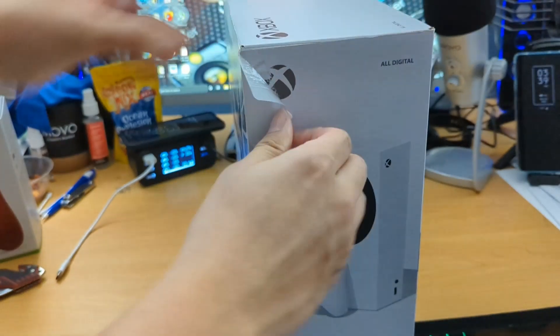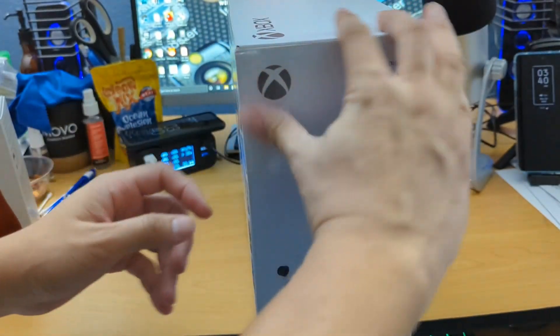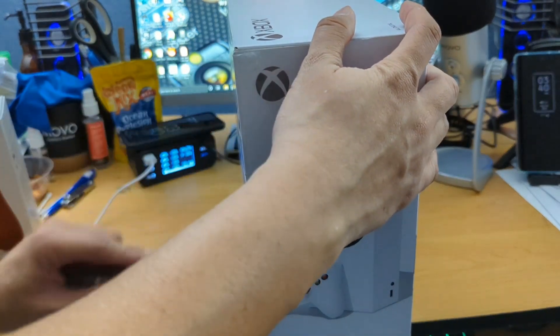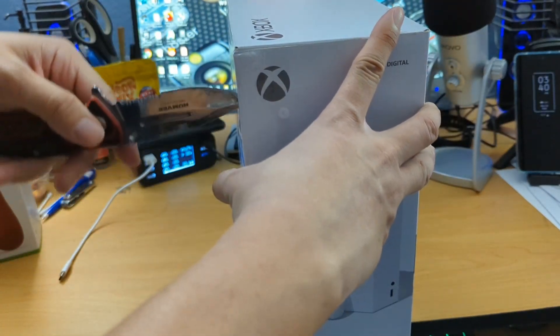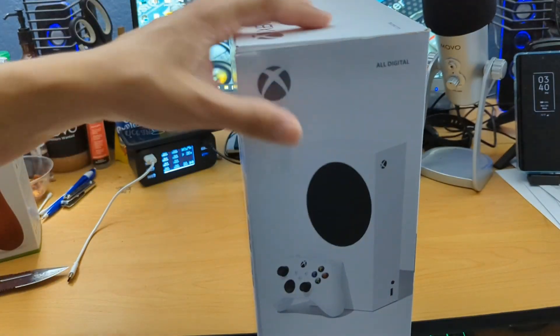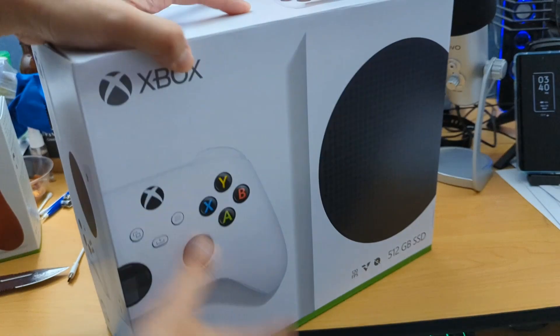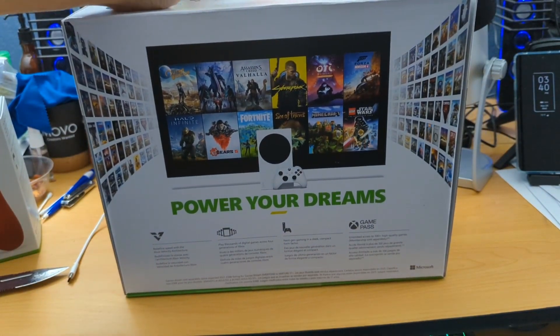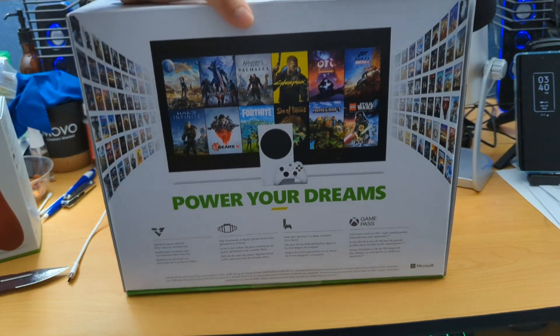I should have just cut it honestly. Let's just cut it — looks like it's just a little bit of tape anyways. So that way if I ever decide to resell this, I can just use the box. Let's look at the back here. The reason why I bought this is because I want to play the new Halo game, Halo Infinite, that just came out.